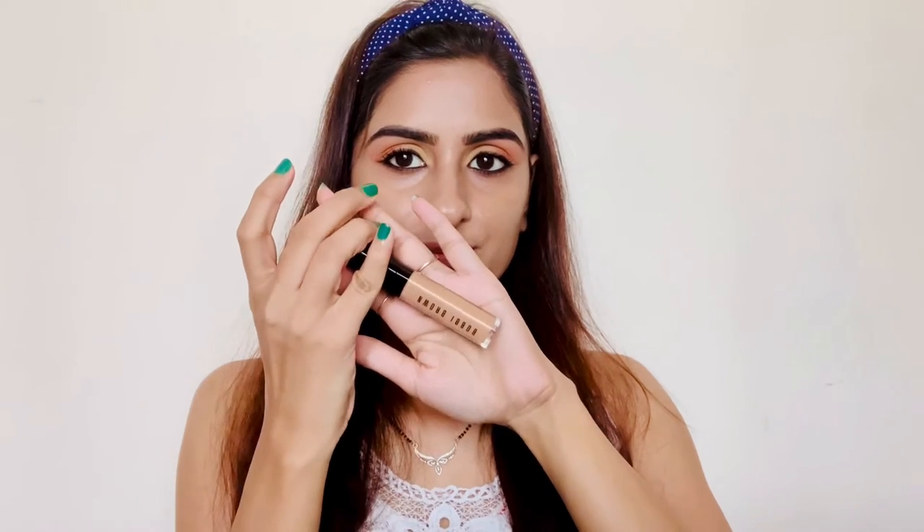Next I'm using concealer, which is also from Bobbi Brown in shade Warm Honey, and I'm applying it to my usual areas wherever I want to highlight. Now I'm blending the concealer as well using my beauty blender.